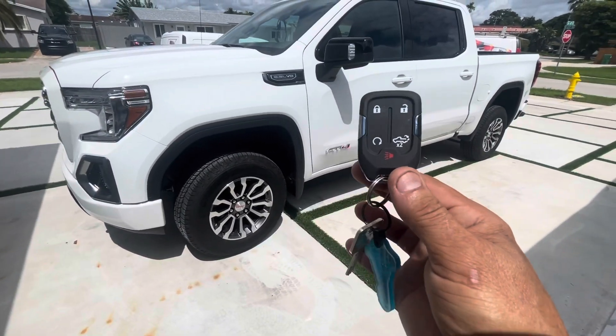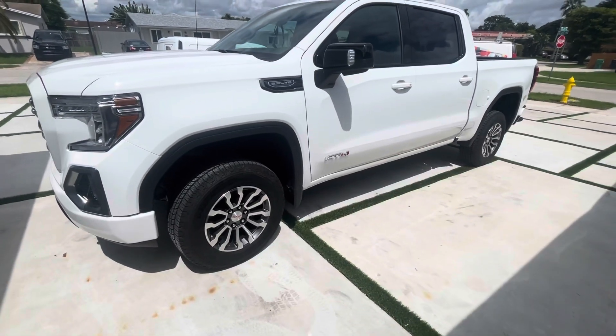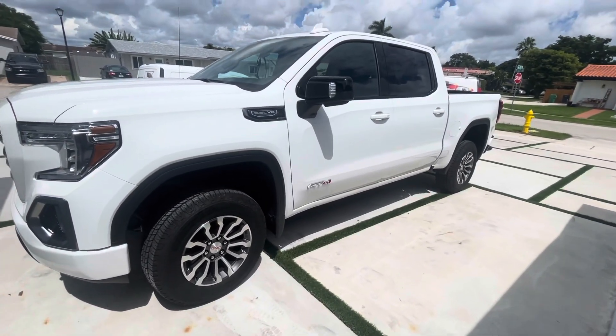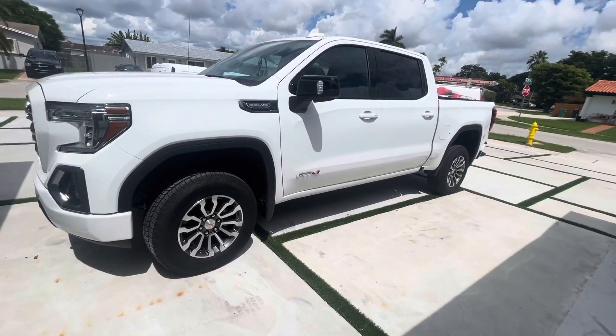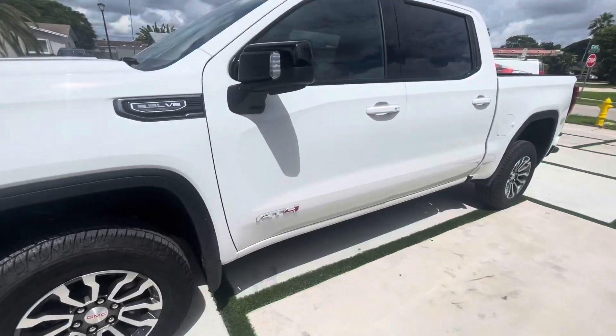This is the push-to-start. You get in, you leave this in your pocket — you don't want to be fumbling around pressing buttons or anything. So this kit works lovely. I'm going to go ahead and arm it real quick, bang on the glass, and you're going to see that the alarm is going to fire off.